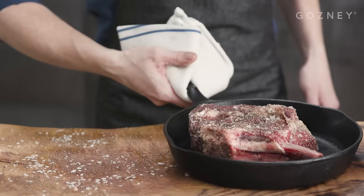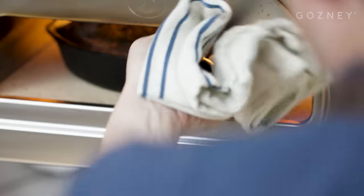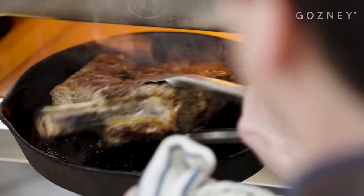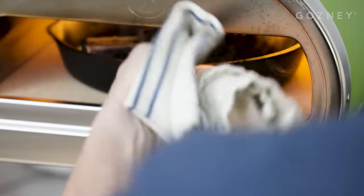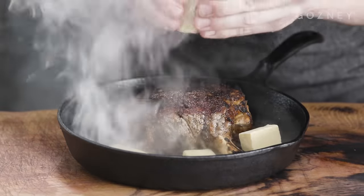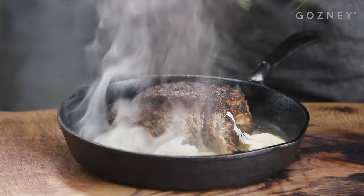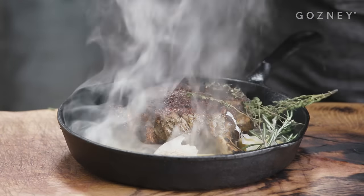Press down as you do so and get it straight in Rockbox to start cooking. The rolling flame and high temperature stone floor mean our bark will start forming pretty quickly, so keep an eye on it, turning and rotating as required until the fat is beginning to caramelise and the crust is clearly formed. Pop a good knob of unsalted butter into the hot pan along with a split clove of garlic and some rosemary and thyme, and let the foamy, herby butter mix with our meat juices.